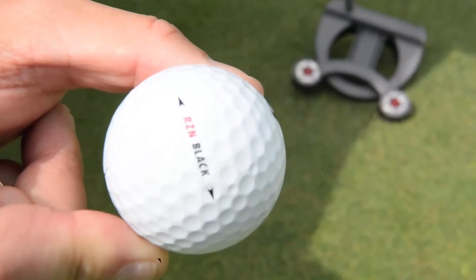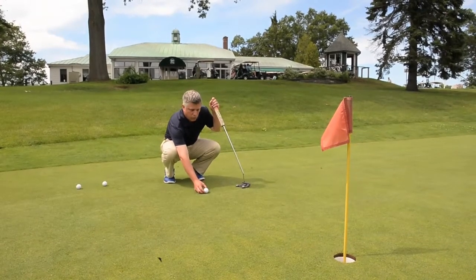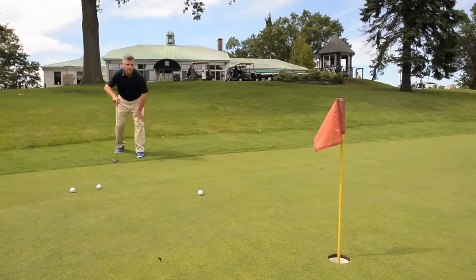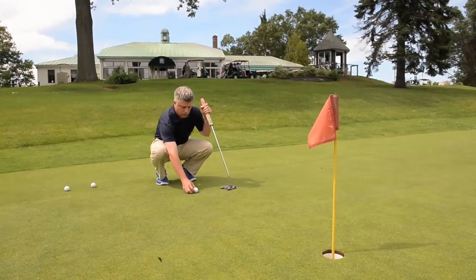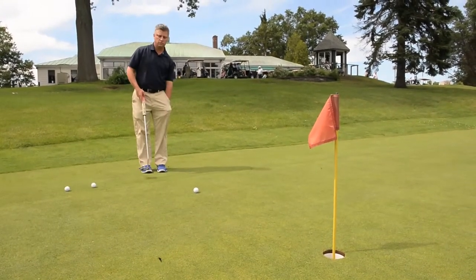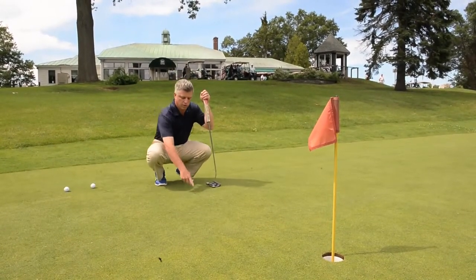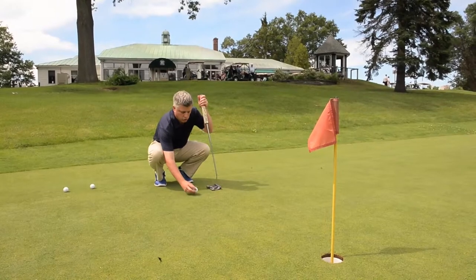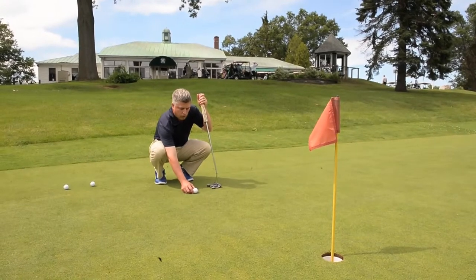I'm going to set up and use the line on the golf ball to line up to the mark I think it's going to move to — in this case, right on the left edge of the hole. I'll stand behind it and check my accuracy. I need to move it a little to the left to get it set better. Always make sure your ball marker is on the green — if you pick the ball up without the marker there, it is a penalty.